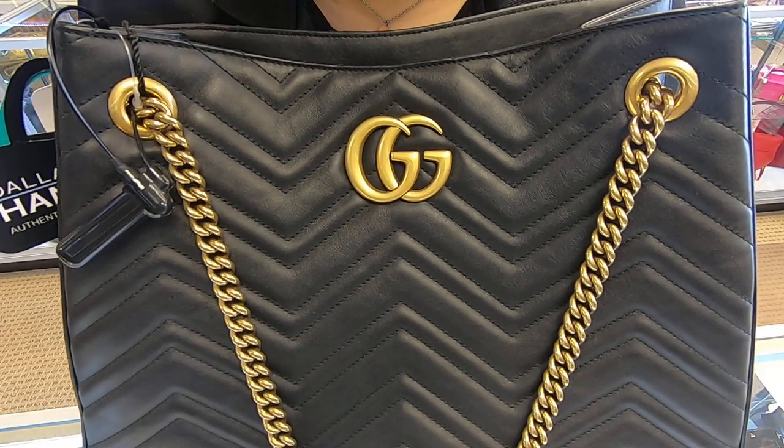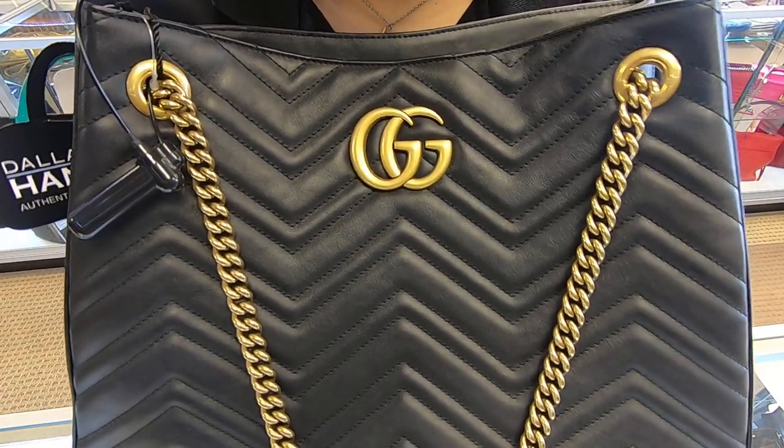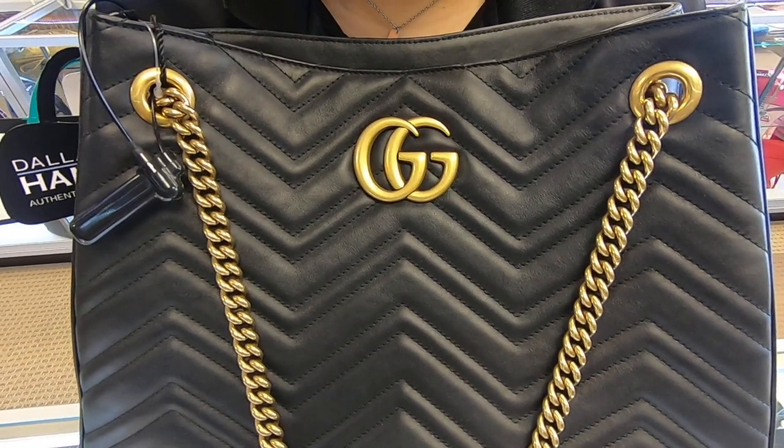You can find this item on our website at dolldesignerhandbags.com. Don't forget to subscribe to our YouTube channel.